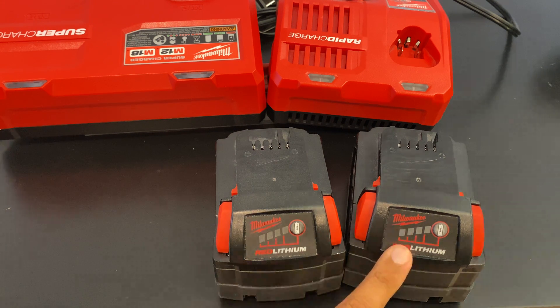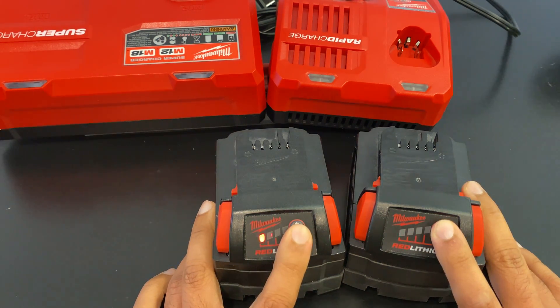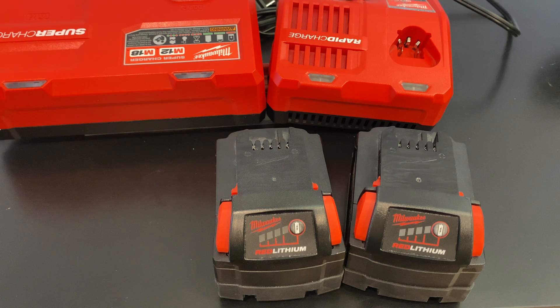This battery here was blinking just like this seconds ago. I put it on the charger for just a few minutes, and there you go. The battery voltage dropped, and then it started fast blinking.